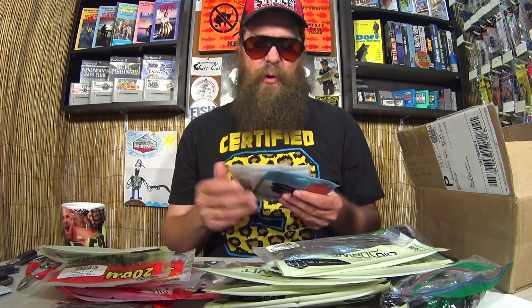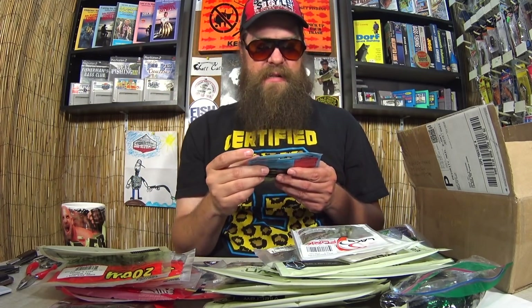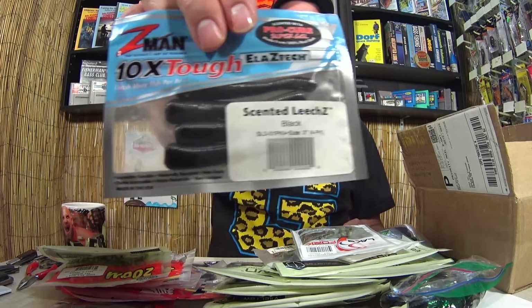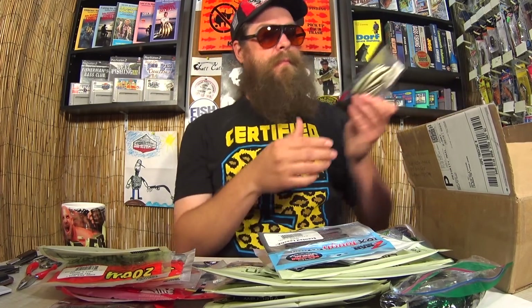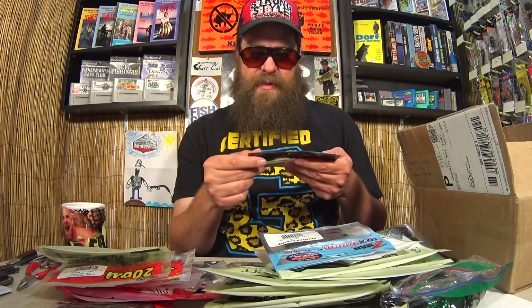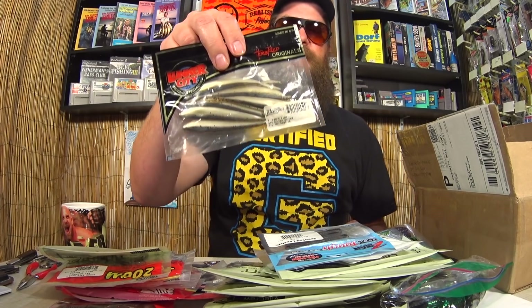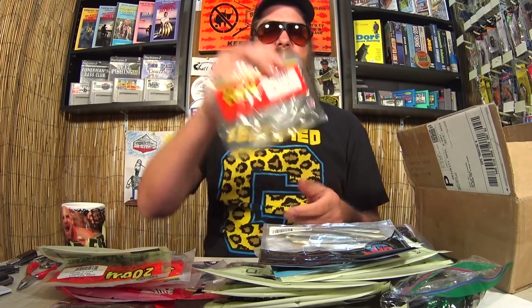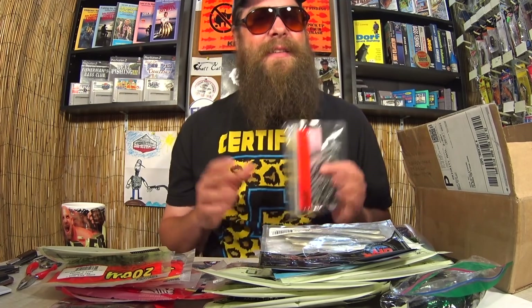We got some Lake Fork — little segmented soft body plastic minnows. We got some Z-Man scented leeches, like a little Ned Rig bait. Here's some Lunker City Golden Shiners. Lunker City makes the lure I caught my first bass on — the Sluggo. And last but not least, we got some Zoom Tiny Flukes. Amazing box, Old Toad. Thanks again, David. Great variety here.